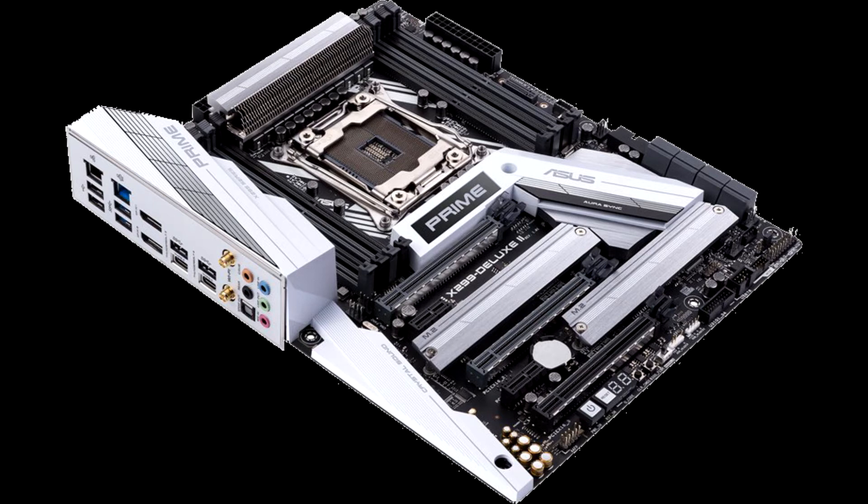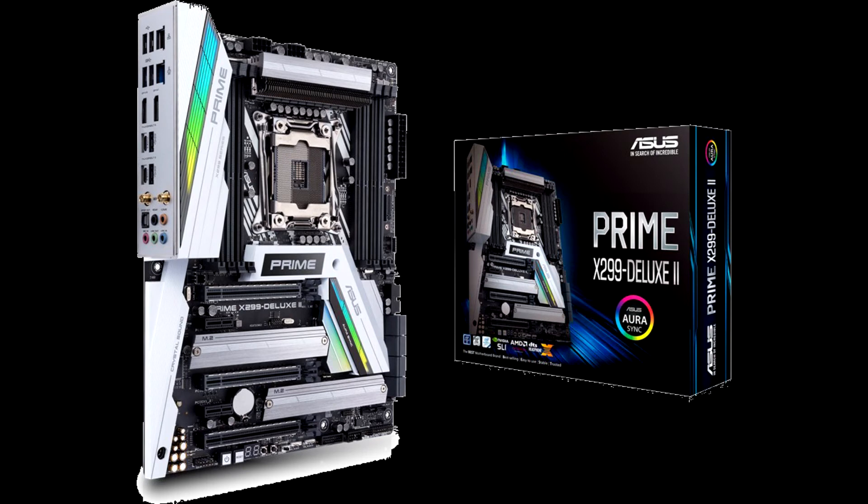The Prime X299 Deluxe 2 is just one result of that sharpening, and even after dropping the 18-core i9-9980XE in this board's socket, I came away from my testing hard-pressed to identify more than a couple of flaws with this board. It largely provides the hassle-free, straightforward experience one should demand from a high-end desktop platform.